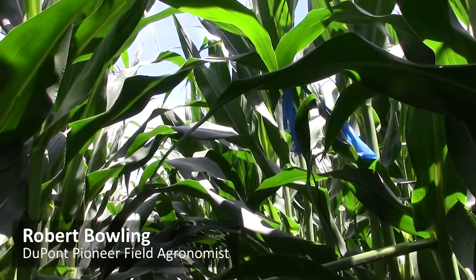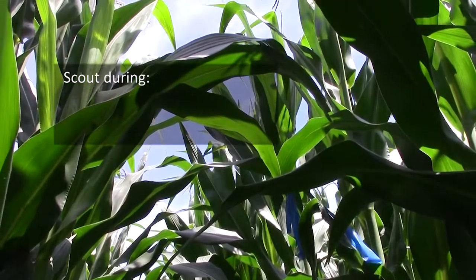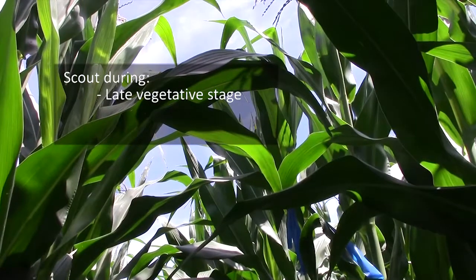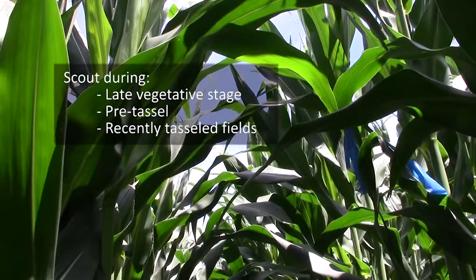Here are just a few tips for scouting western bean cutworm. What I like to do is pick out fields that are either in late vegetative stage, pre-tassel, or just recently tasseled fields.